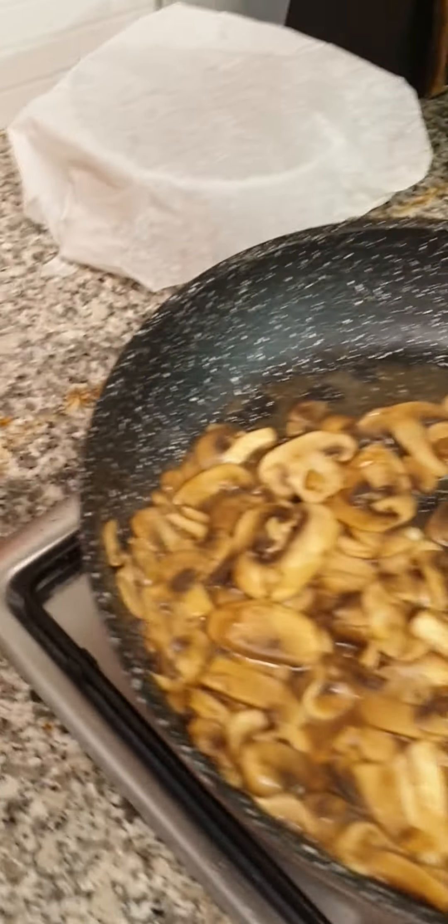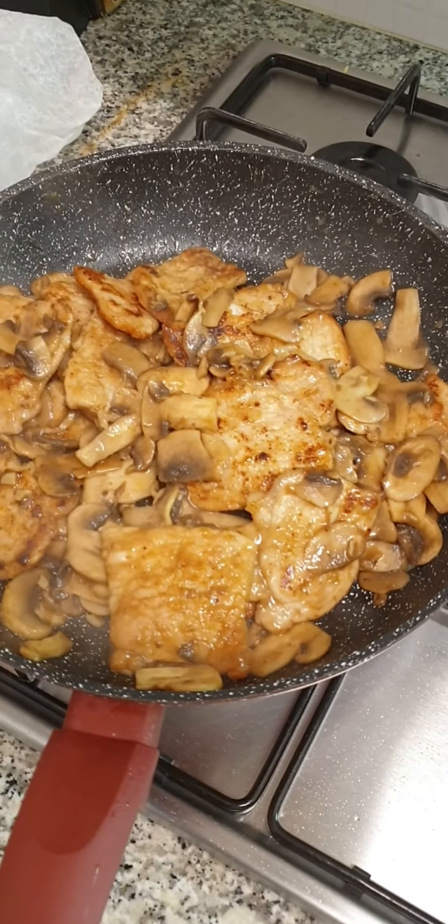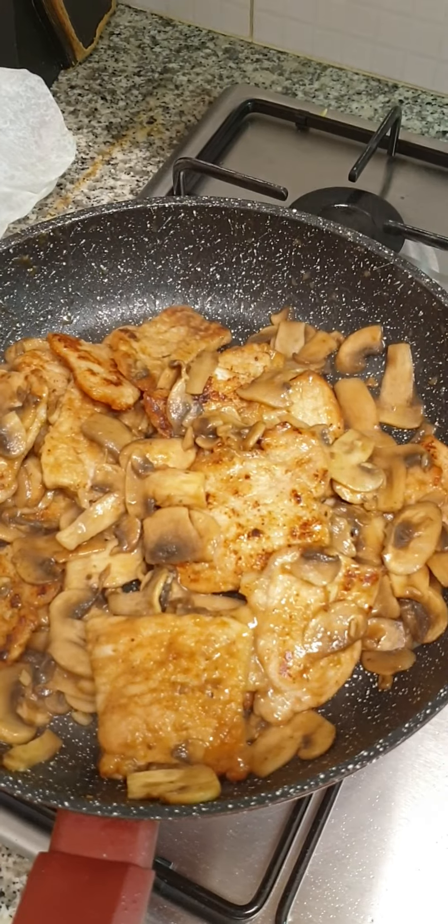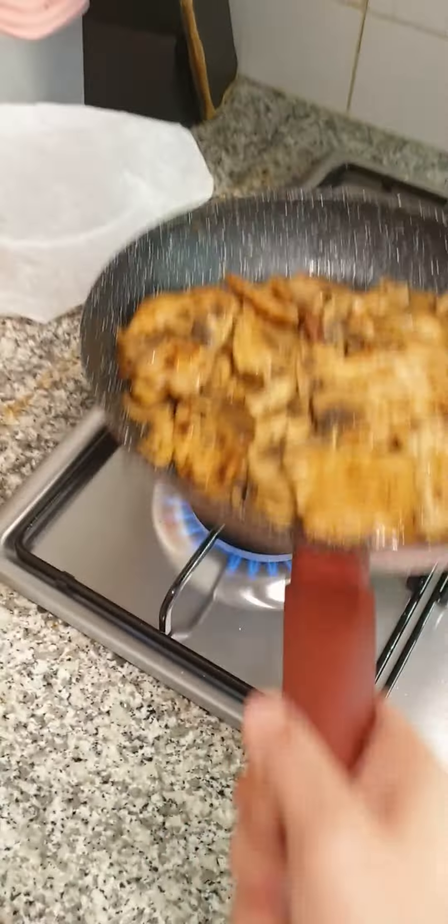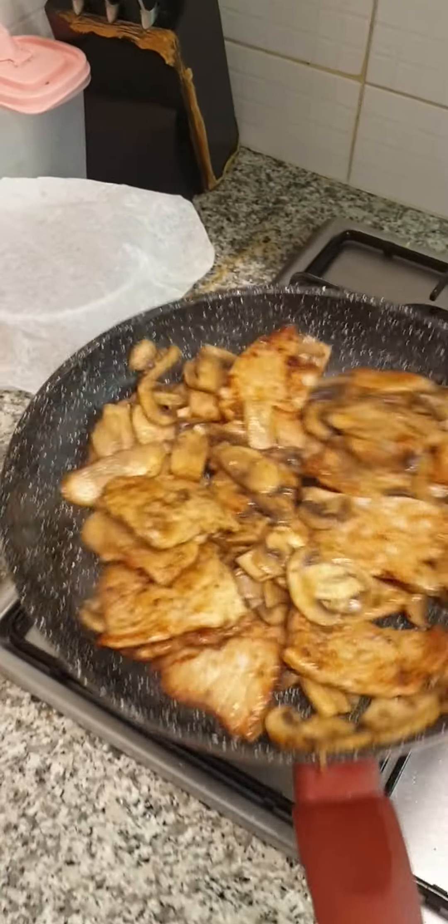Put it in the bowl. I'll put it over the bowl and put it in it. When you see the bowl, I'm going to add the bowl.